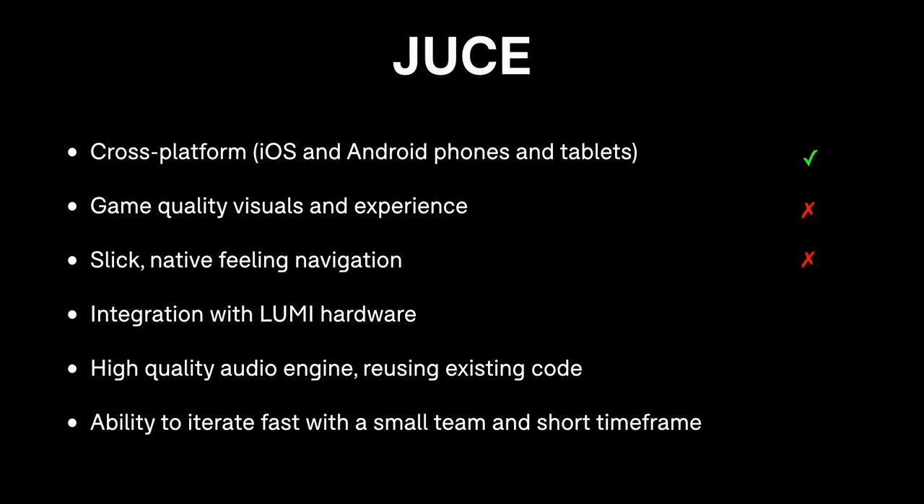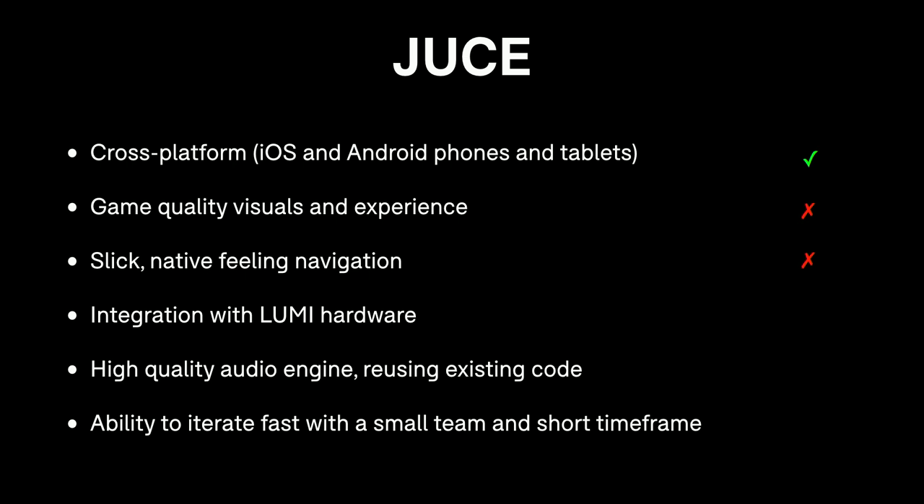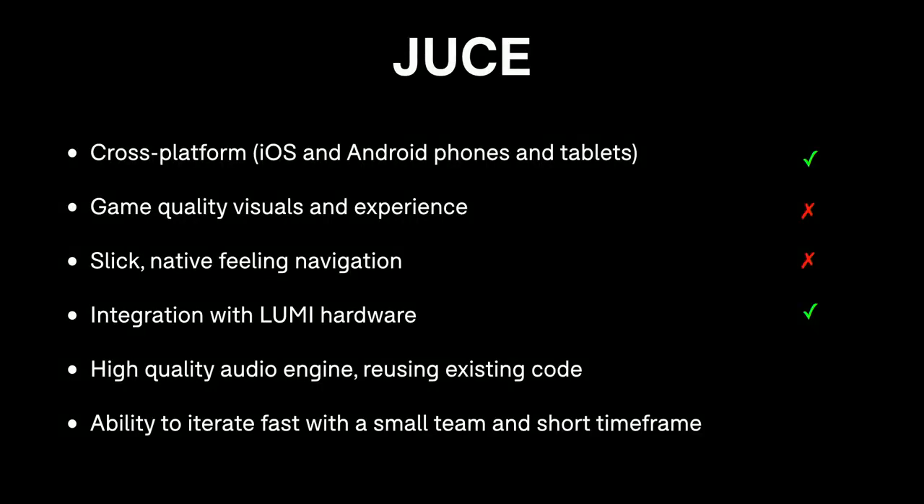In terms of getting native-feeling navigation, JUCE has its own UI toolkit, but because it's cross-platform it renders the same on every platform and never feels exactly like the native platform — scrolling won't feel like iOS or Android. For integrating with Lumi hardware, the hardware uses the same system as the Blocks with a scripting language called Littlefoot, and JUCE has an integration for loading Littlefoot scripts. For audio, this is where JUCE specialises, and all existing audio code at Roly uses JUCE. However, JUCE doesn't help us iterate quickly — C++ is still a slow environment with compile times, so it didn't tick that box.